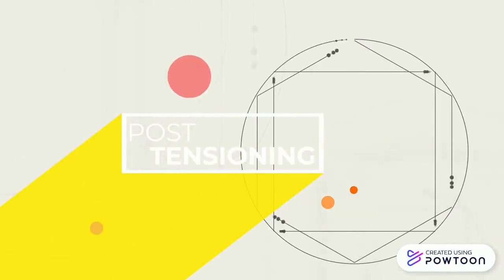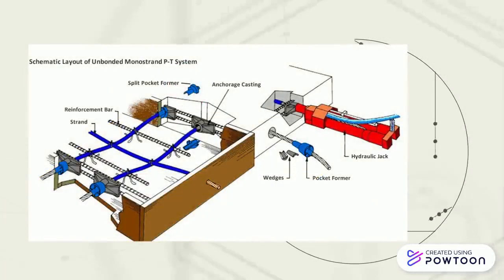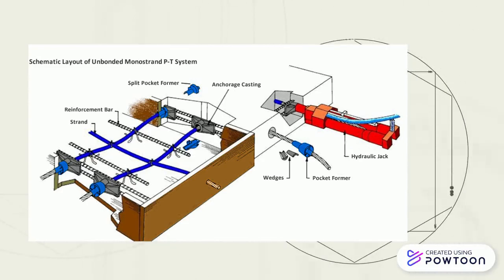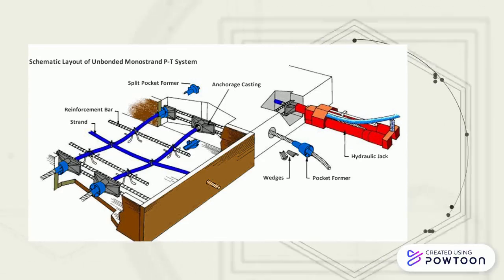Next is post-tensioning. Post-tensioning is a technique for reinforcing concrete. Post-tensioning tendons, which are pre-stressing steel cables inside plastic ducts or sleeves, are positioned in the forms before the concrete is placed.